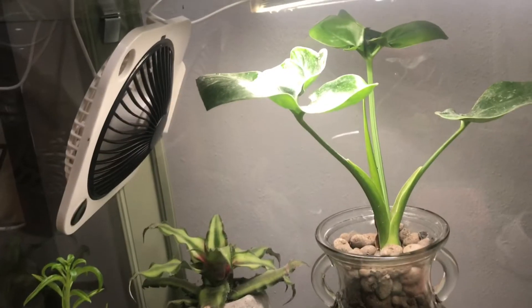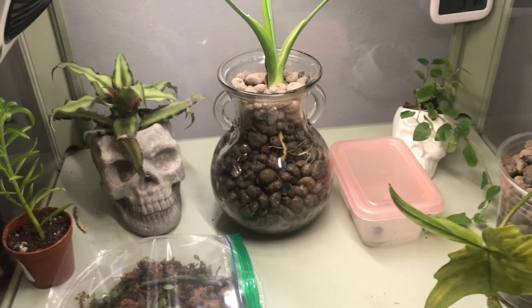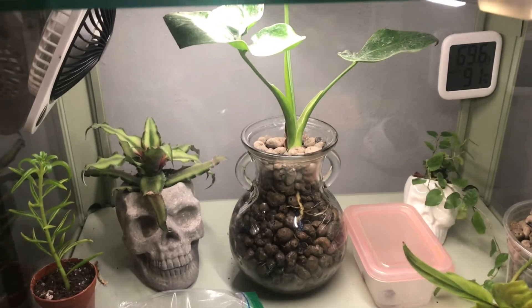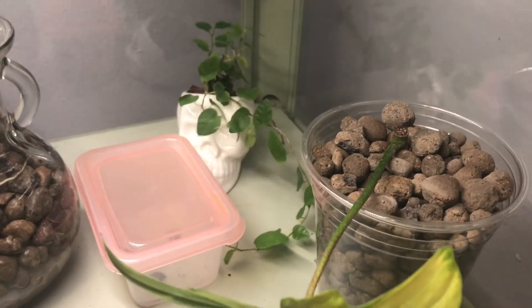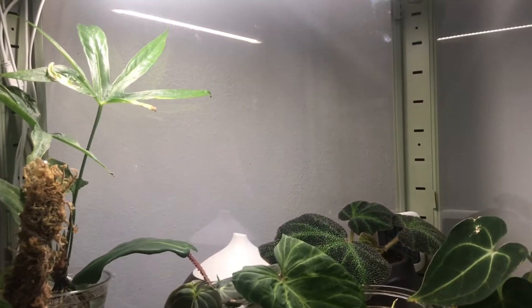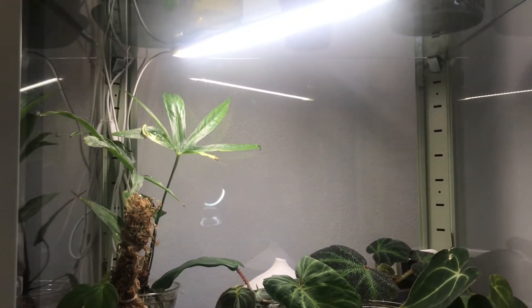And then on the bottom shelf, I've got this little USB fan just to keep the airflow going. For some reason, the shelf with the fan is the one that has the most trouble with standing air and plants getting residue on them, like this LECA here. But the rest of the plants seem fine, so I just saved that shelf for hardier plants. Alright, let's explore inside.